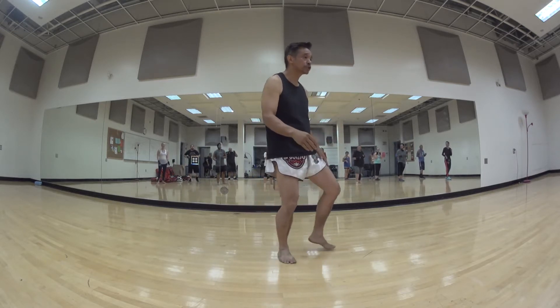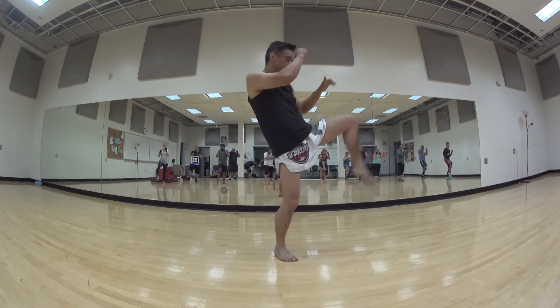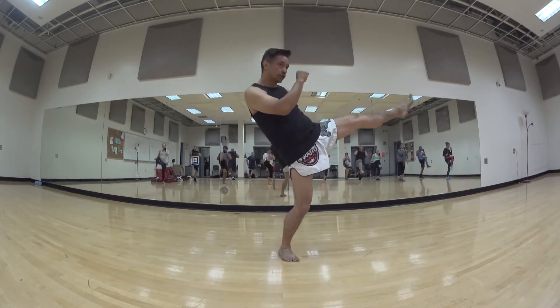This is going to be our front push kick. So put the weight on the back foot here, push kick out. Ready? One, two, three, four, and five. Very good.